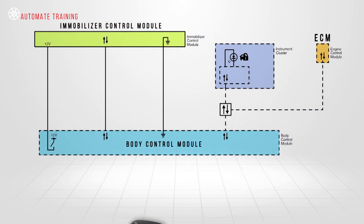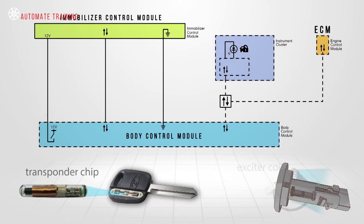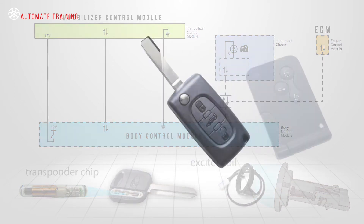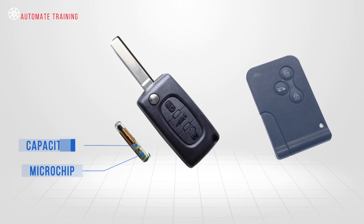Immobiliser systems can be problematic due to their complexity, so we really need a strong understanding of how they work. Most of these systems have a transponder chip embedded within the key, regardless of whether they're a mechanical or a card type.